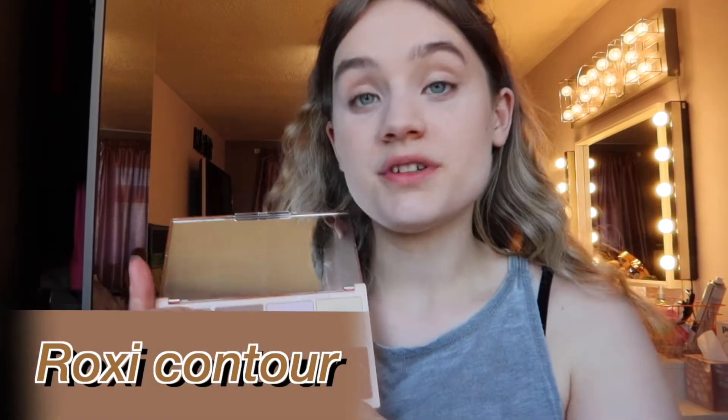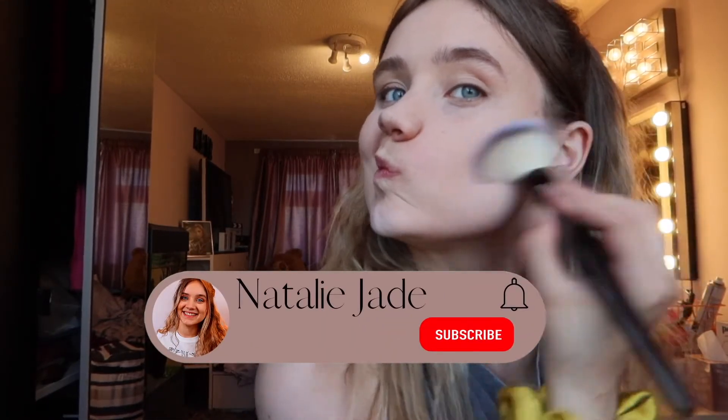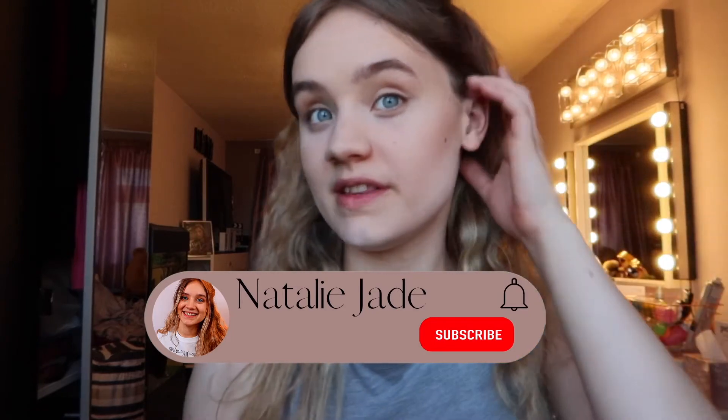Moving on to contour, highlight and blush. For contour I'm using the Roxy palette — I love this particular contour shade which is a nice light shade. I'm using the angled brush from the set which is perfect for contour and bronzer. It's applied really nicely and I'm happy with how it looks on both sides.